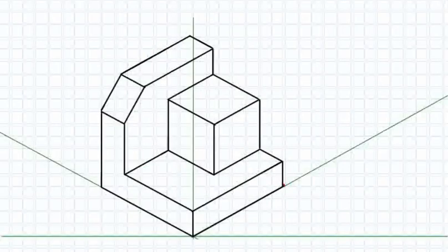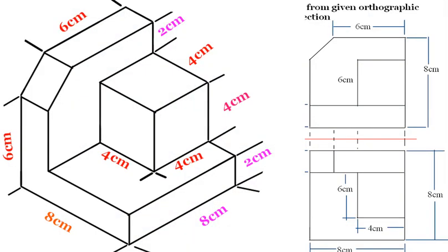And there you have it — we've reached the end of this tutorial on creating isometric drawings. I hope you enjoyed following along and that you've learned some valuable techniques to apply in your own artistic endeavors. Remember, the key to mastering isometric drawing is practice, so keep experimenting and challenging yourself.